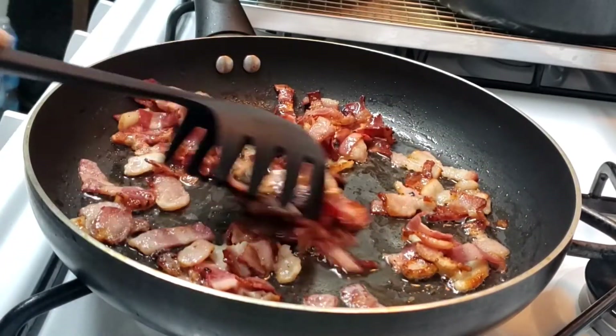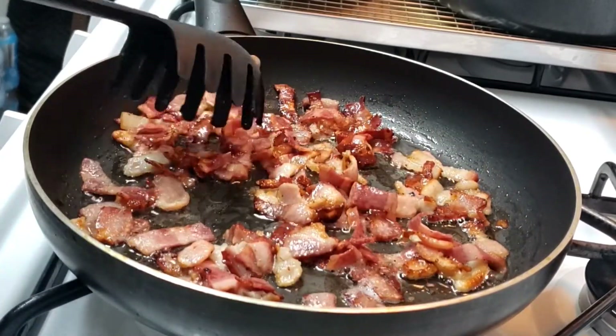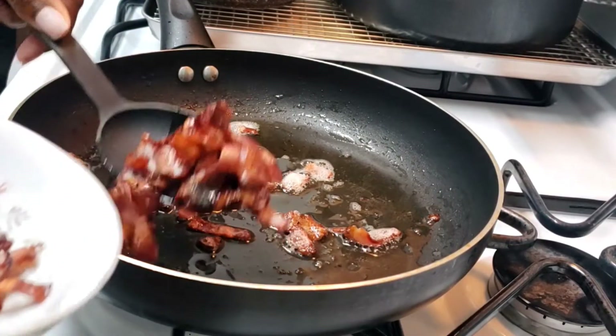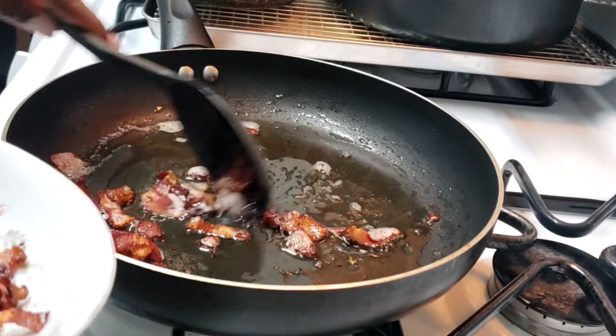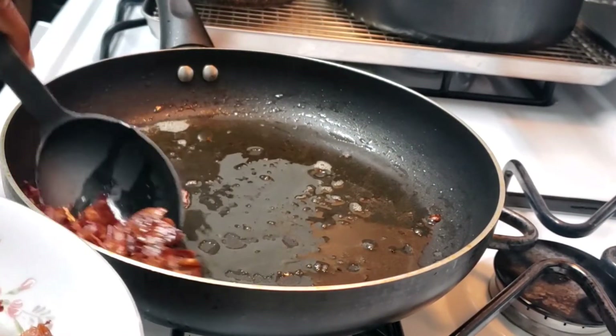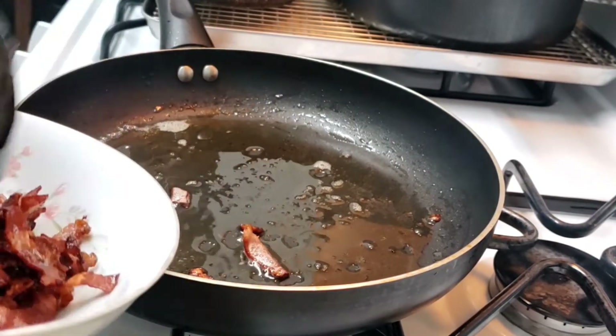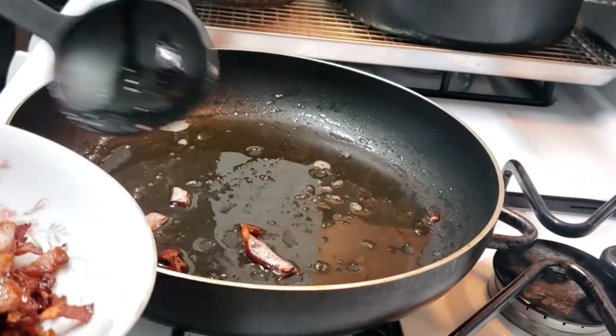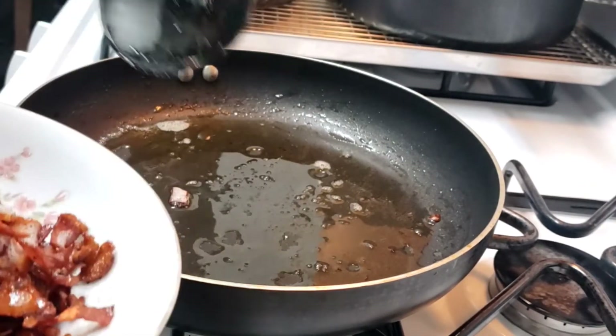When bacon is crunchy it tastes better. That looks pretty good and it smells amazing. Now I'm going to scoop my bacon out and leave some of the excess oil in the pot for when I put my onions and garlic in. I love the smell of bacon early in the morning — the smell is so good.